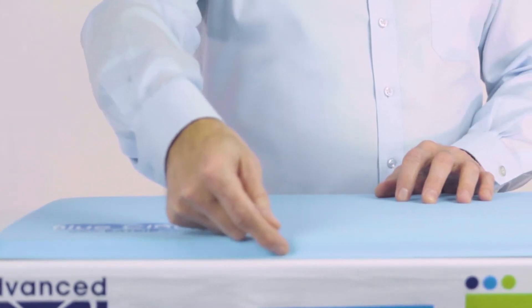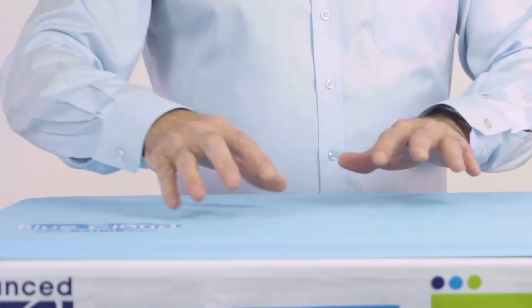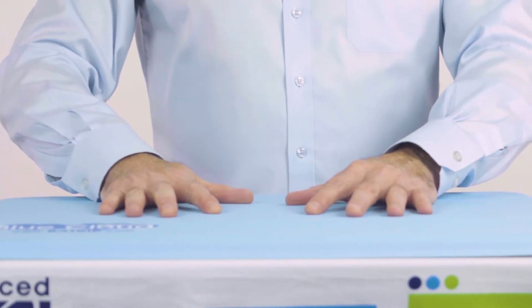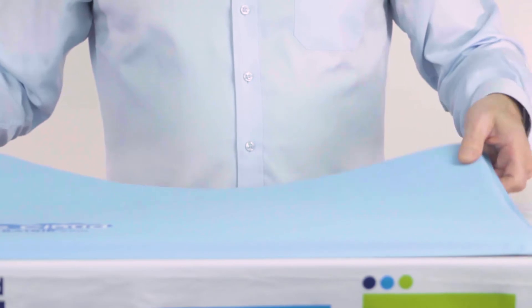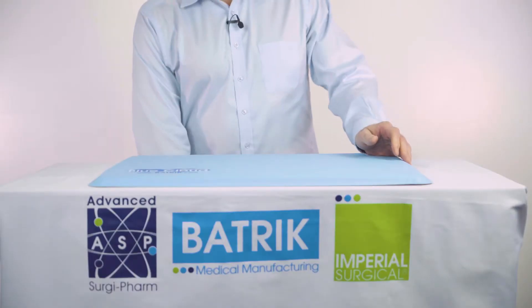There are two layers: a foam layer as well as a gel layer. It's extremely comfortable to stand on for long periods of time. It's available in several different sizes to be used in the operating room to facilitate cleaning.